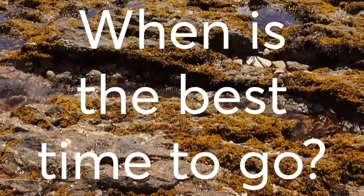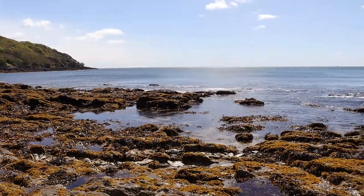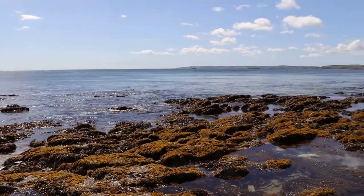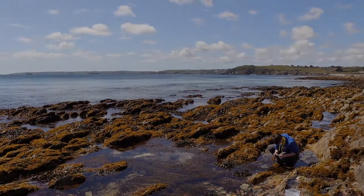We always start at low tide when most of the rocks are exposed and the best rock pools are available. Further down the shore towards the water is your best bet as you'll usually find the most species down there. But even on the higher up shore, there are still many species to be found.